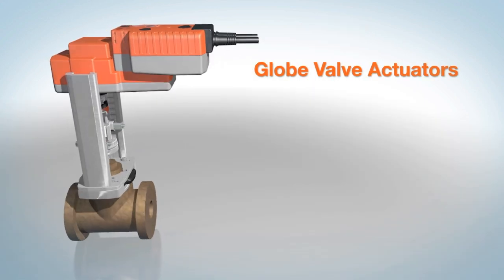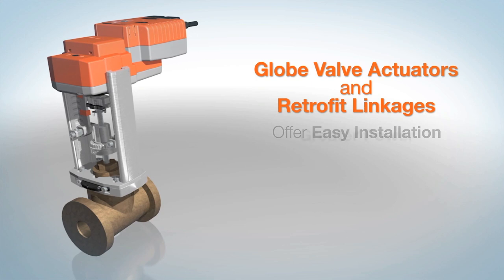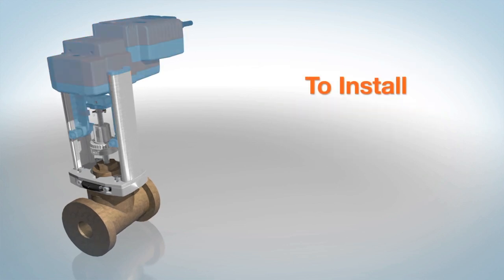Belimo Globe Valve Actuators and Retrofit Linkages offer easy installation with greater power and flexibility. To install the valve actuator and retrofit linkages on globe valves, follow these simple steps.